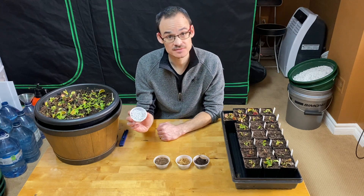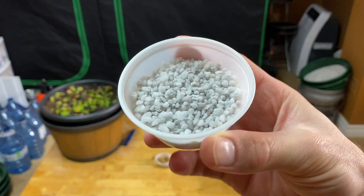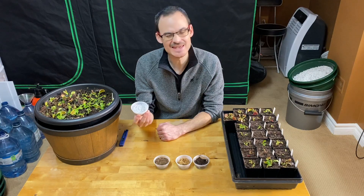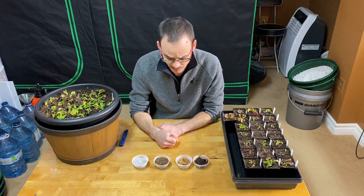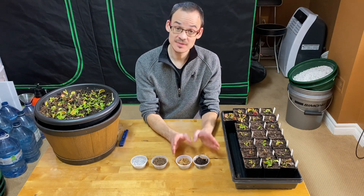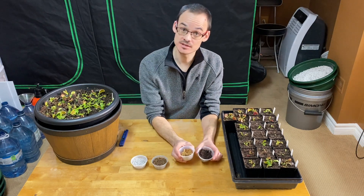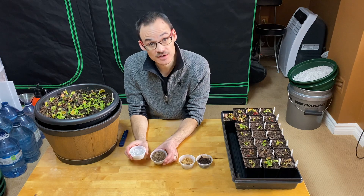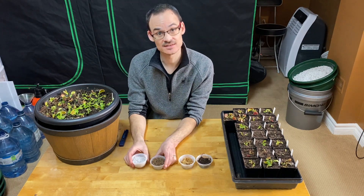And finally we have perlite — very popular. Perlite is volcanic rock heated at high temperature, making it very light. So the idea is that you want one material that retains water and acts like a sponge, like peat or sphagnum, to retain the moisture. And then you want another material that will help with drainage, like sand or perlite.